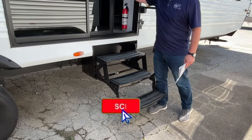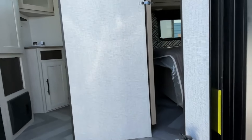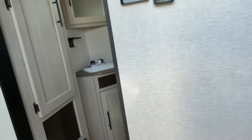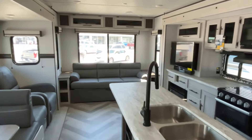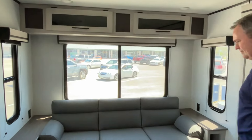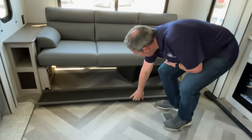This one is awesome. We hope we've got enough light because our battery just died. Unfortunately, we didn't bring anything to charge our battery pack, so we're going to hope we have enough light to show all of this. This is going to be a rear living model, so right back here at the back you're going to have storage across the top and a nice big window.